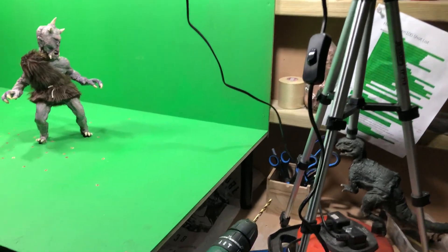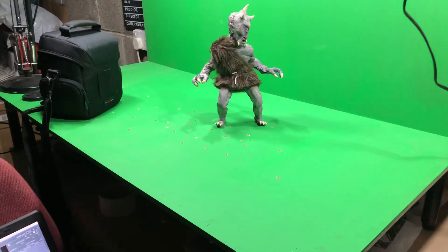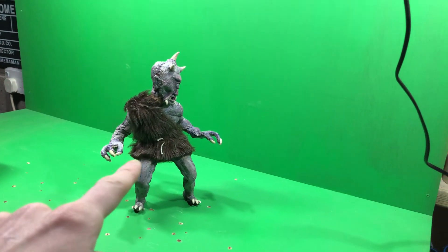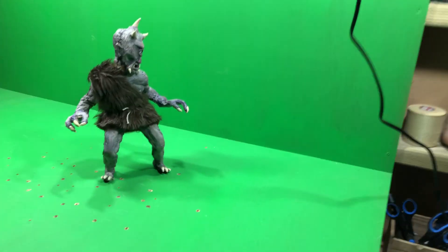This is just a reference video to show where I am with this film. Right now I'm shooting a scene where this guy is going to interact with some live action stuff.